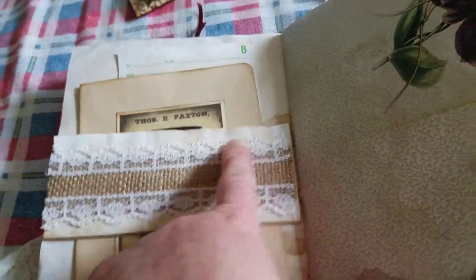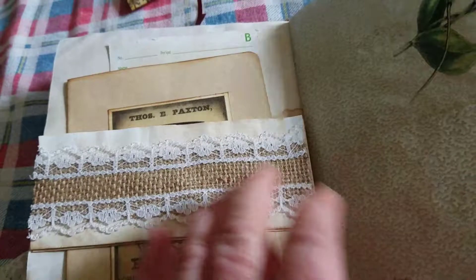So my new stamp on some vintage typewriter paper. And then here's the lined one. With burlap and lace trim, it folds all the way down, and you can journal on both sides.